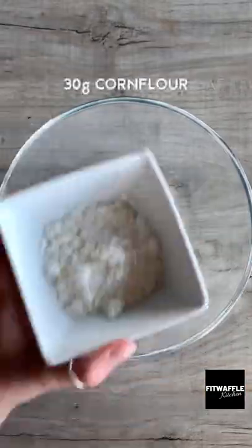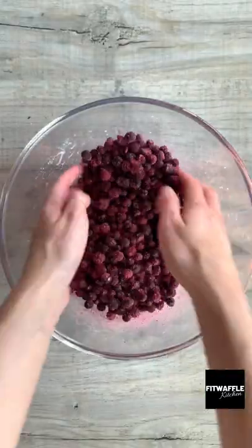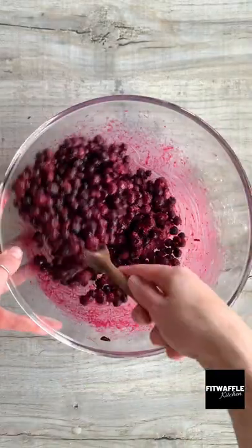In another bowl, add granulated sugar and corn flour and whisk these together. Then add your frozen blueberries and coat these in the mix. Add a tablespoon of lemon juice and mix this in.